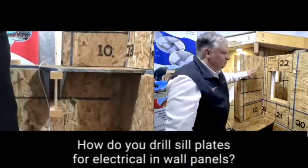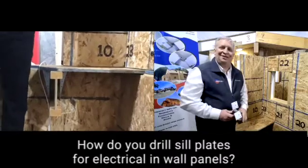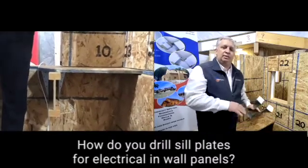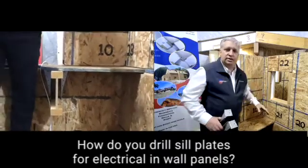How do we get electricity from this level to that level? Many of you, if you've been logging into Intercept U Presents, you've heard Joe give some of the answers. I did this for 10 years. I built these houses for 10 years, and this was always a challenge for me. How do we get the electricity from the first floor to the second floor?